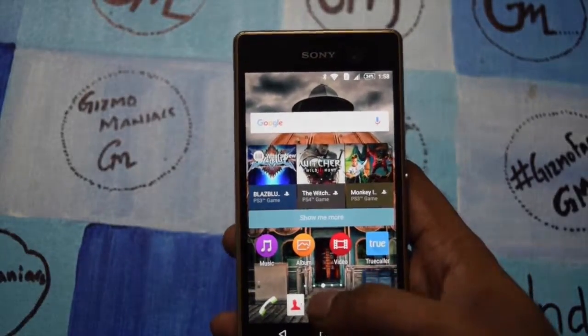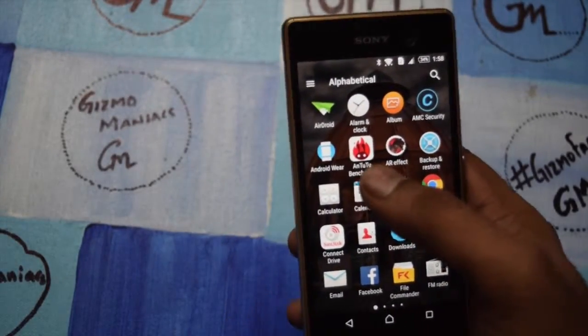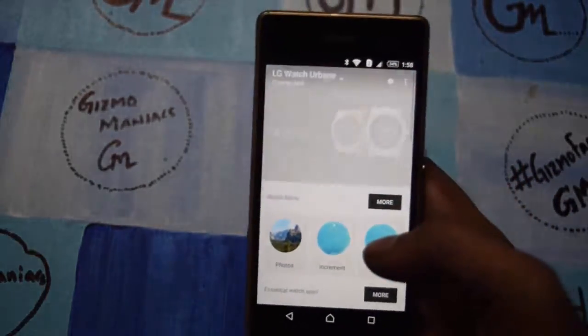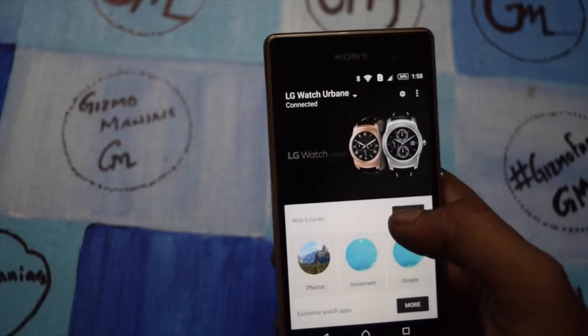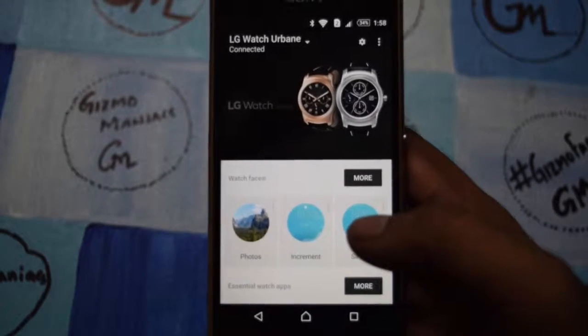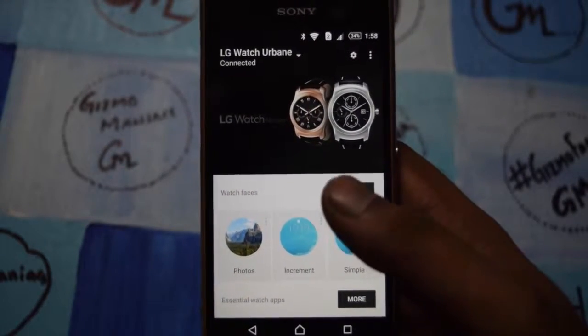Right now I will show you first how it gets connected with the device. For connectivity it uses Bluetooth and you need to install the app called Android Wear. After installing it, the devices get paired and after pairing you can install the apps.